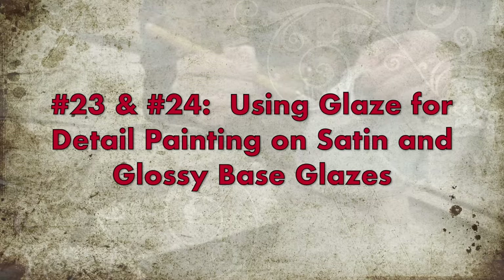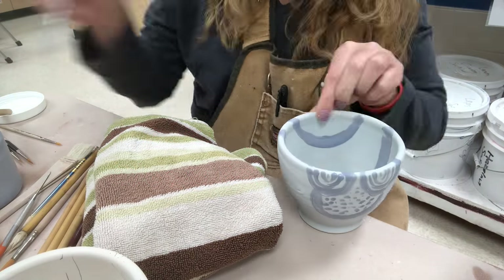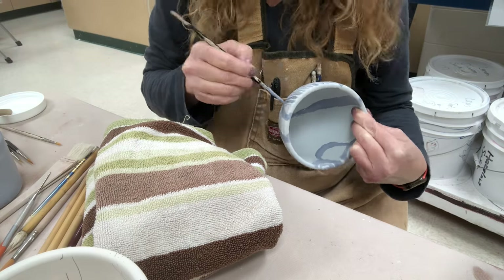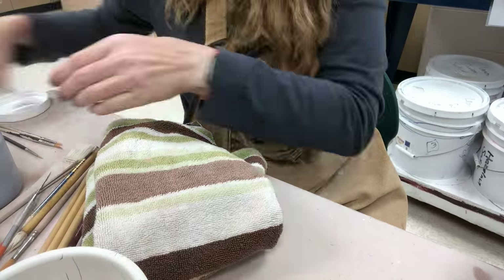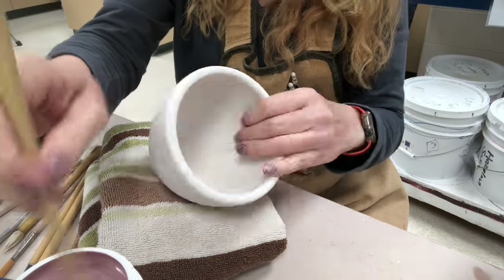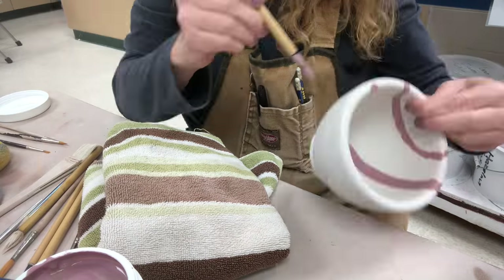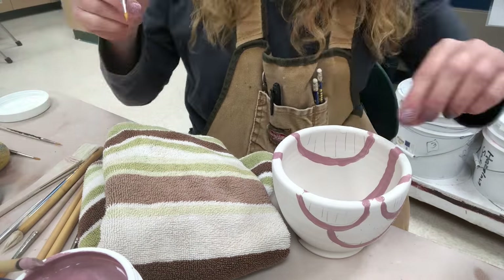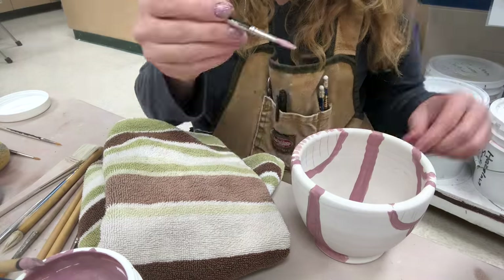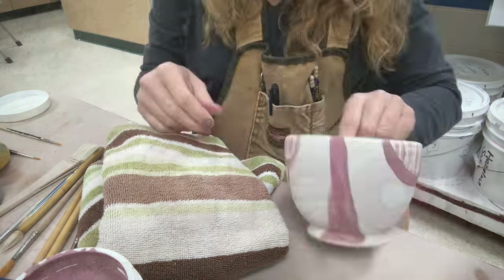Next, I'm going to use glaze for detail painting. I have a blue satin pot, and I also did it on a glossy but forgot to film that. This one is similar but I'm using blue underglaze on white gloss — so I have white gloss with normal cobalt glaze, a blue satin with normal cobalt, and now white gloss with underglaze. We'll do a comparison and see what they look like.